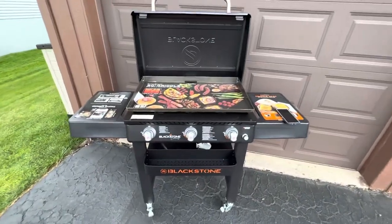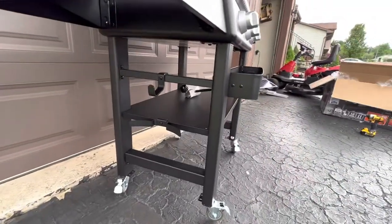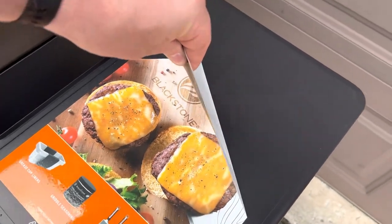And that completes the installation of the Blackstone 30-inch griddle, with the exception of attaching the gas tank over here. We'll remove all of the stickers before we fire this up to season it.